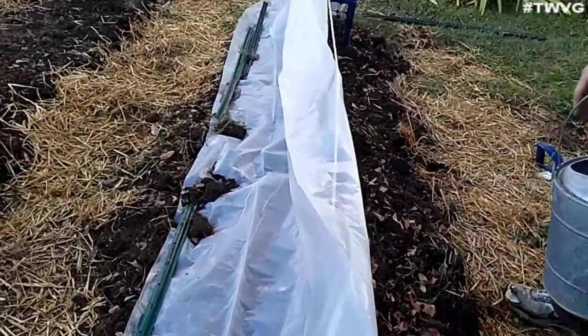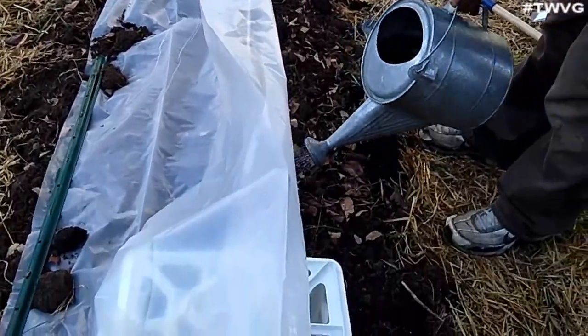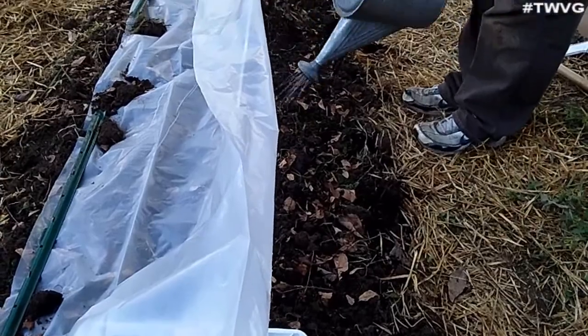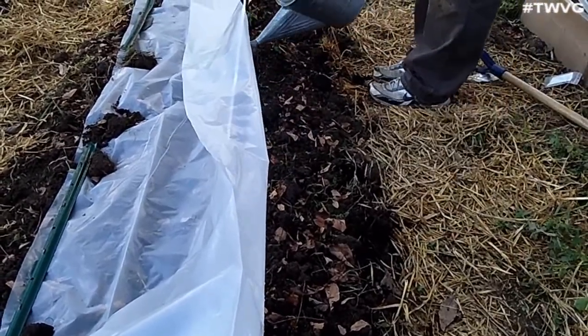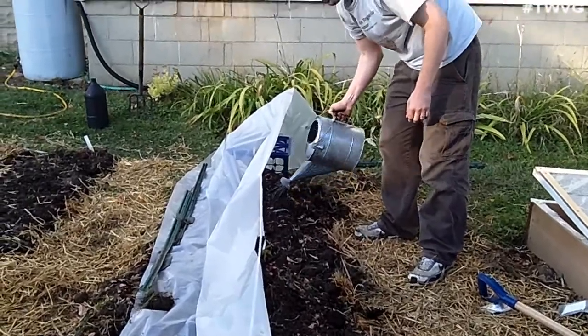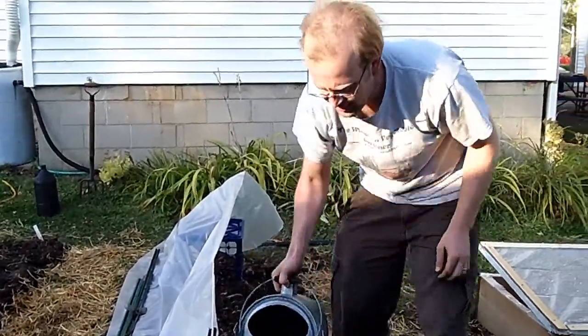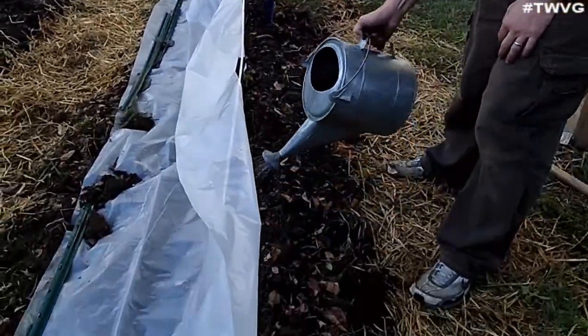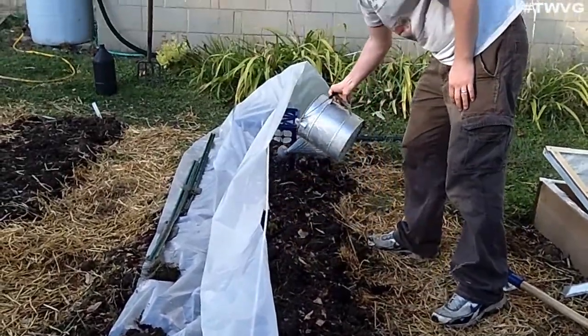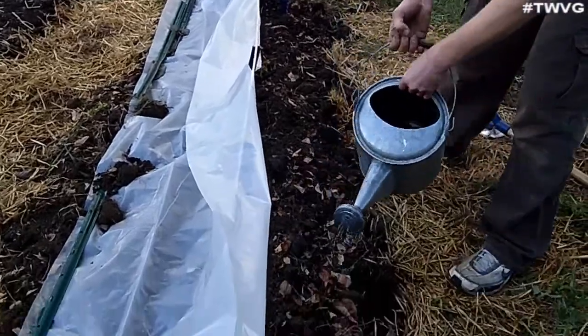Before I close this off, I want to give these seeds a good drink. There's some MinerTea from MinerTea.com. Get it nice and hydrated, and we'll seal the tunnel off. We'll just have to watch, based on how hot it is during the day, if we need to vent the ends at night.